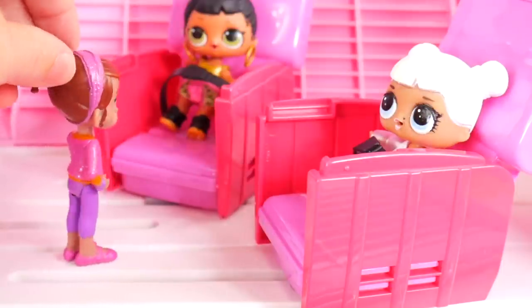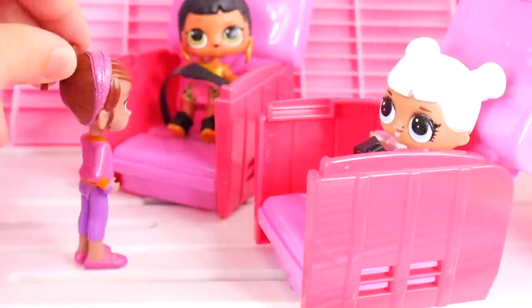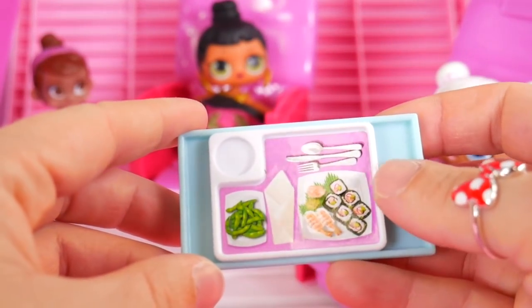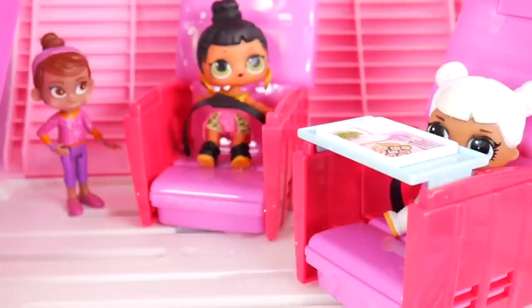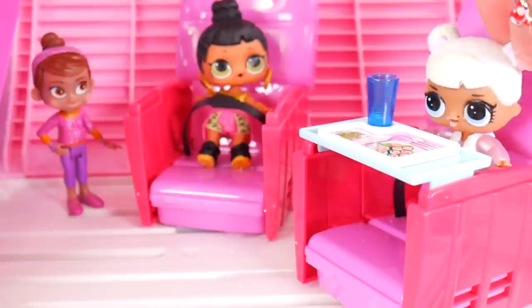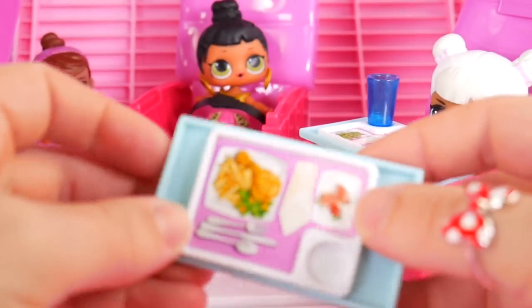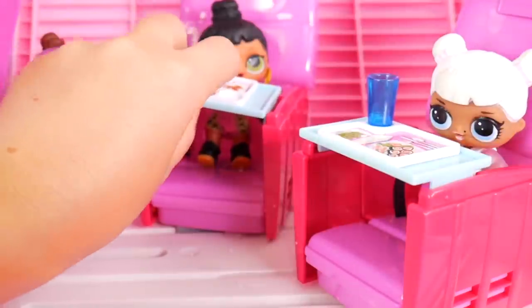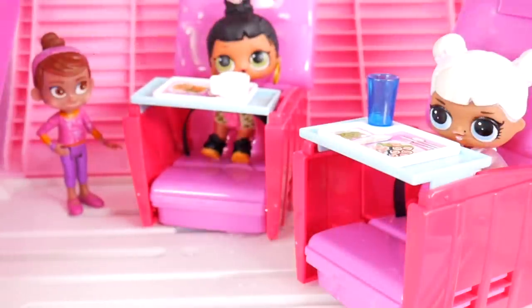What do you ladies think about some lunch? Well, my belly is pretty empty now. I am feeling hungry too, and I could use a little something to drink. Coming right up - for Snow Angel, we have some sushi and some edamame. And a nice refreshing glass of water. Oh, this is perfect - I love sushi. And for Honey Bun, we've got some fried chicken with fries, peas and carrots, and strawberries. Of course, a little napkin and the silverware. I'd like some coffee, please. Here you go - here's your coffee mug, and we'll pour some coffee in there.